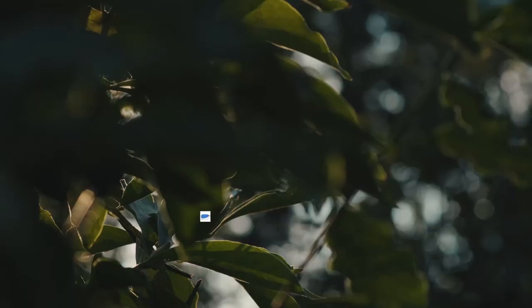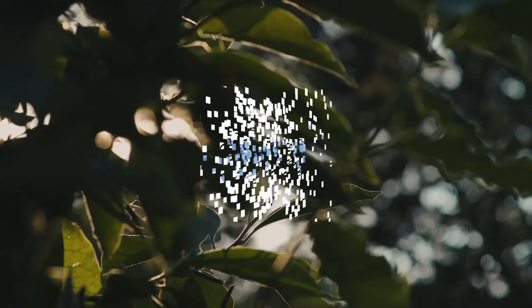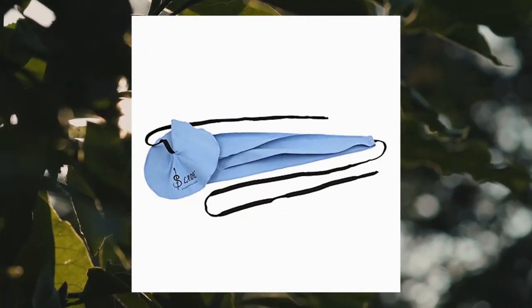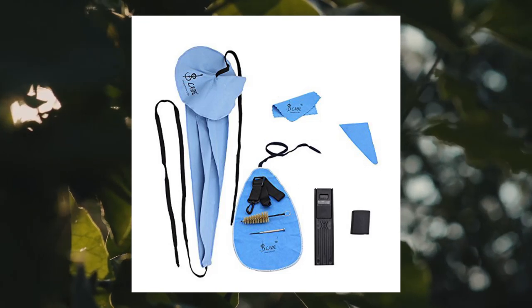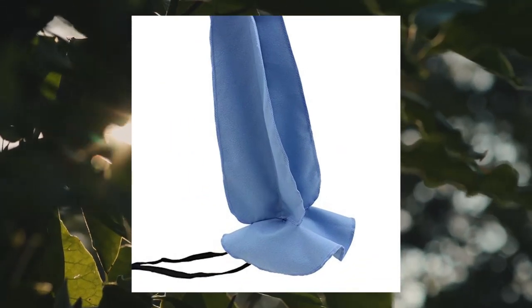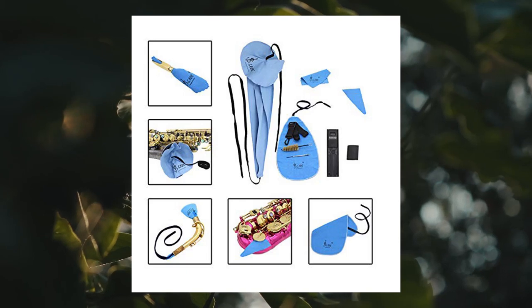For alto and BB clarinet and/or saxophone cleaning care kit: belt, thumb rest cushion, reed case, mouthpiece brush, mini screwdriver, and cleaning cloth. Includes a sax neck strap, a reed case, a thumb rest, a mouthpiece brush, a cleaning cloth, and a mini screwdriver. Simple adjustable length high-quality strap; rubber thumb rest is designed to disperse the weight into a wider space.